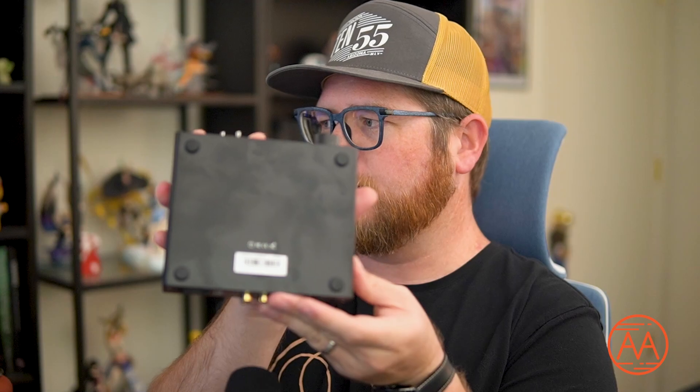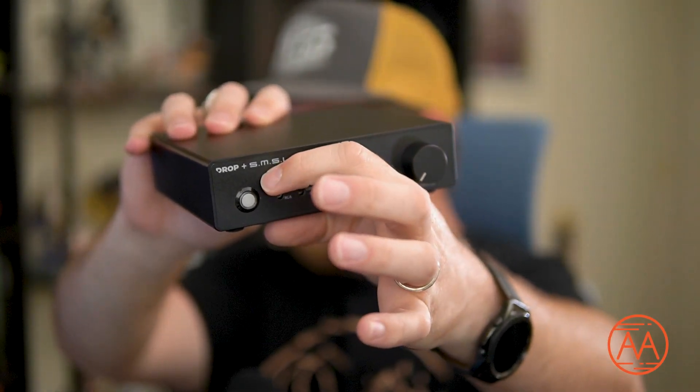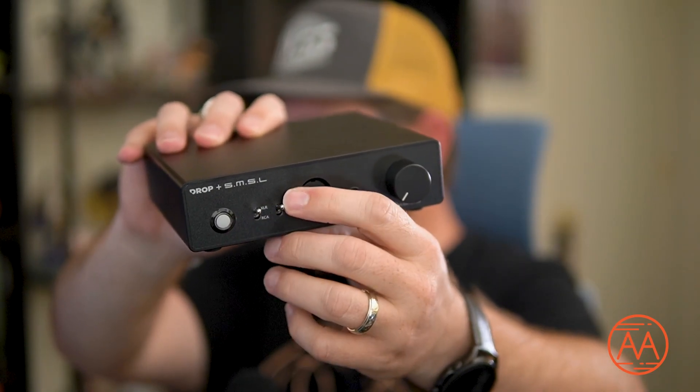On the bottom you have some nice rubber feet to help keep it balanced. The front plate is metal, the back plate is metal. Your switches are nice little click-click-click switches to adjust your input selection and your level of gain. The power button is a simple push on, push off button, and it's on the front — hallelujah. More amplifiers need to do this; I'm so sick of having to reach behind my amplifier to turn things on. It has a very nice knob that is clearly indicated for volume — very smooth, linear, and feels very well built. Very solid build in a very small package.